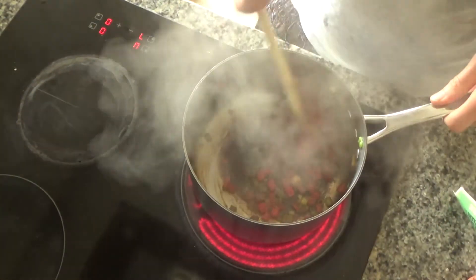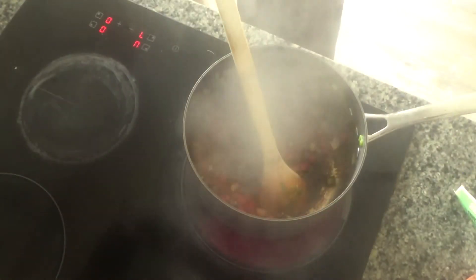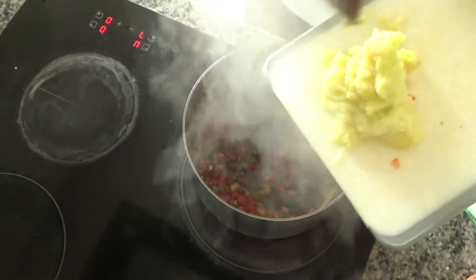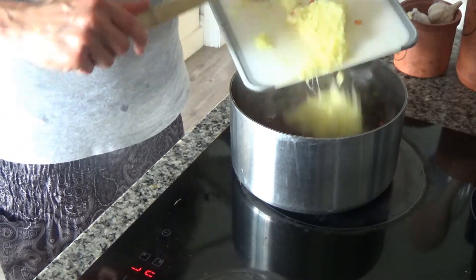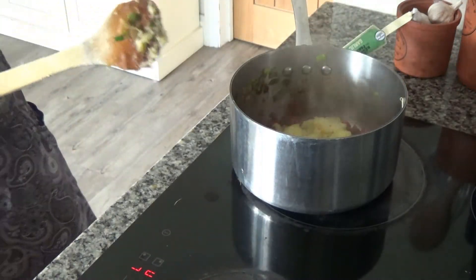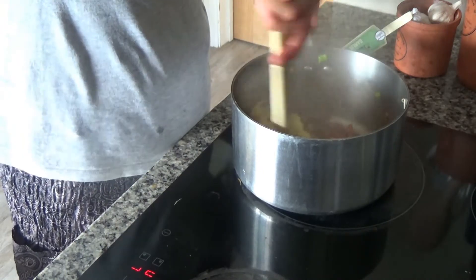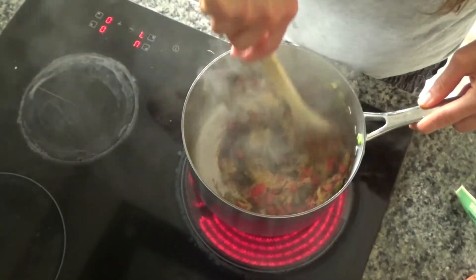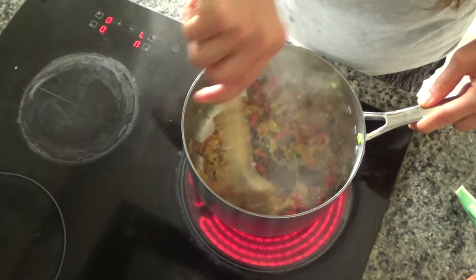The red pepper has started to soften slightly - it has taken a good few minutes. Now I'm going to add in one courgette that I've peeled and grated. You don't have to grate the courgette - you can cut it into chunky pieces if you like. We just prefer it grated in this house, and nobody knows it's in there. I'm going to continue frying this until the courgette starts to soften.